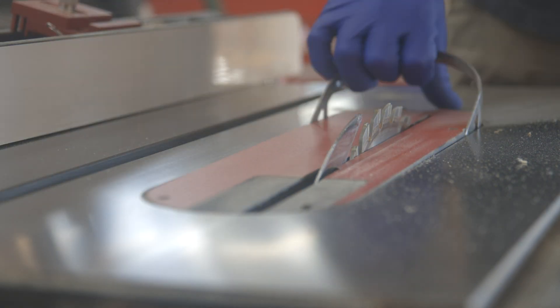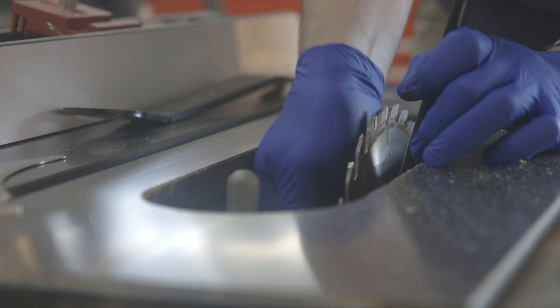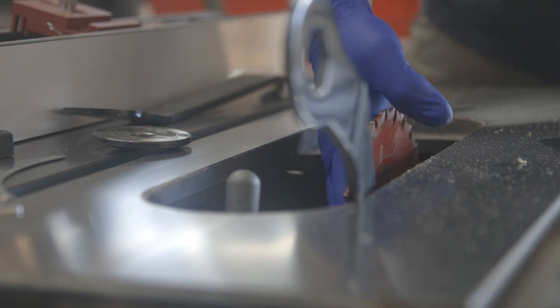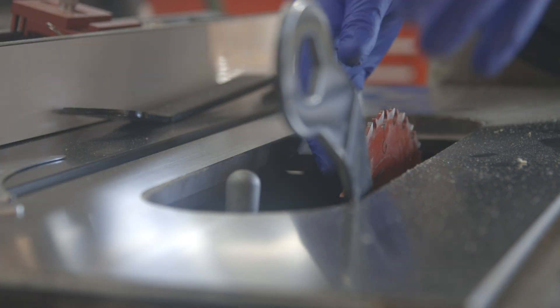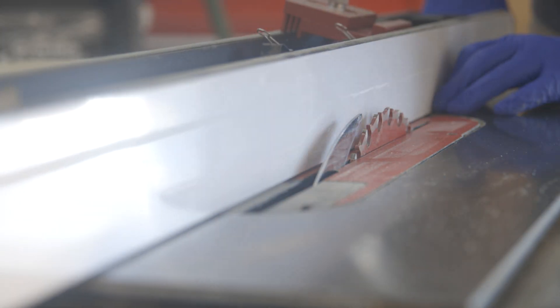Then I'll quickly change out the blade and put the 250mm Freud blade on. Now, even though I'm expecting that this board is going to hit into the riving knife, it's still an uncomfortable situation — it's definitely not the safest thing. As you can see, it's only a millimeter or two that is in the way. So that's what we're going to fix.